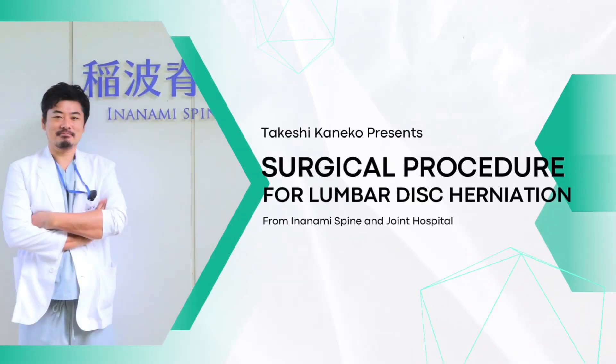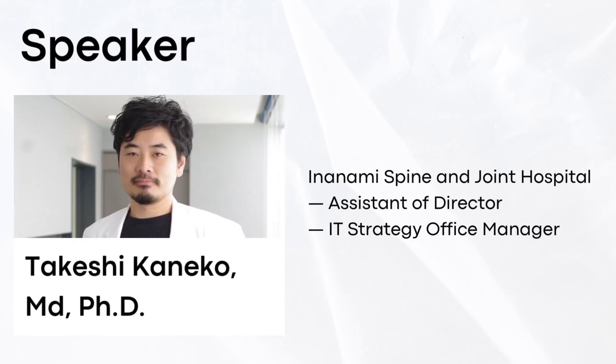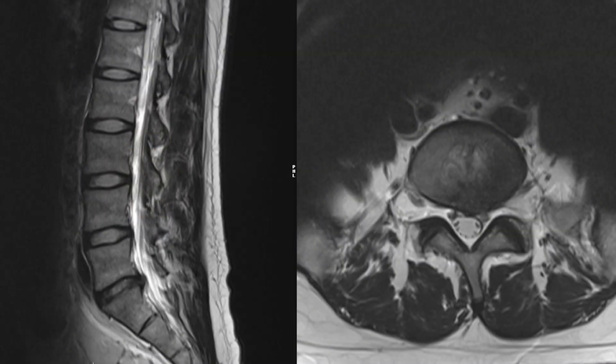I will explain the surgical procedure for partial flavectomy that I am performing. The patient has a herniated disc at the L4-L5.